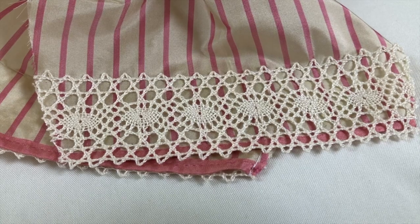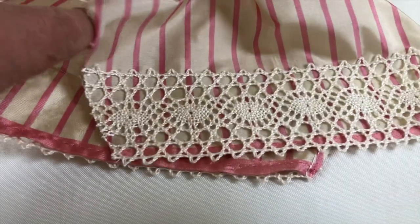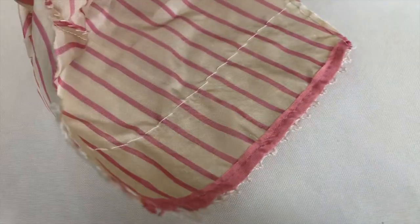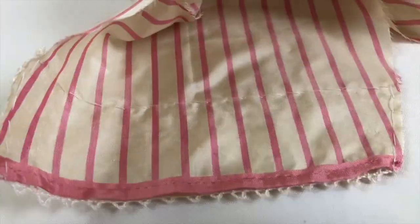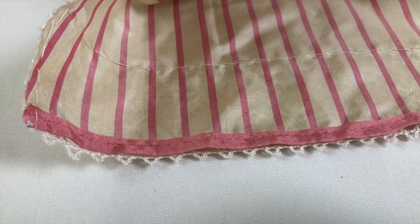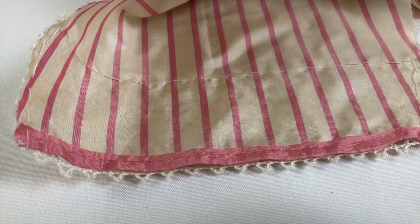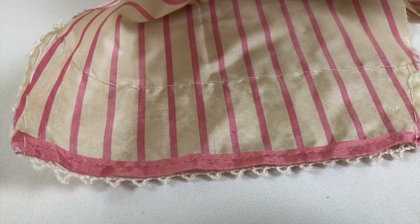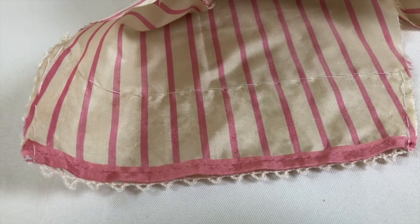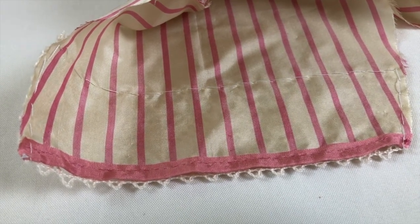All the lace is sewn down and trimmed — you can see it's trimmed on the edge and you can see the inside stitching. That's ready to go. The next thing is to close up the inner seams and then work on the waistband.